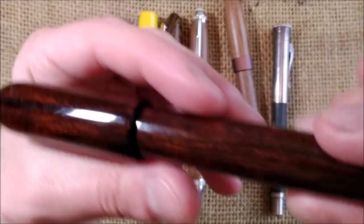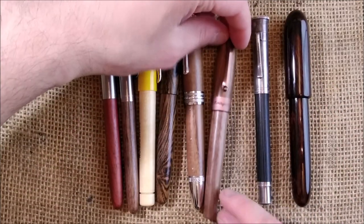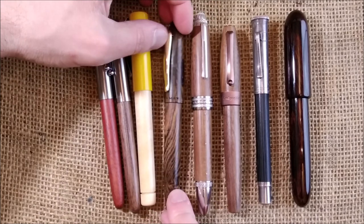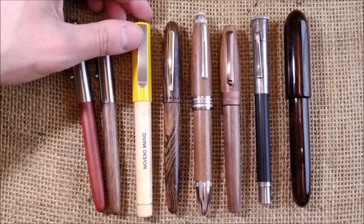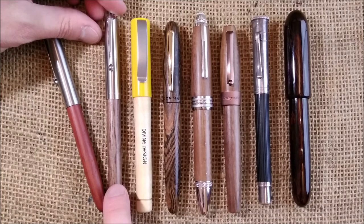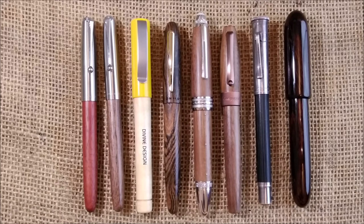This is my collection overview of my wooden pens. This video is not as long as my other collection overviews because I don't have many of these pens. Do you have wooden pens? If you do, please tell me your experience and tell me if you have any of the pens I showed you today. This is all I had to show — I hope you enjoyed this video and I hope to meet you here again soon. Bye!